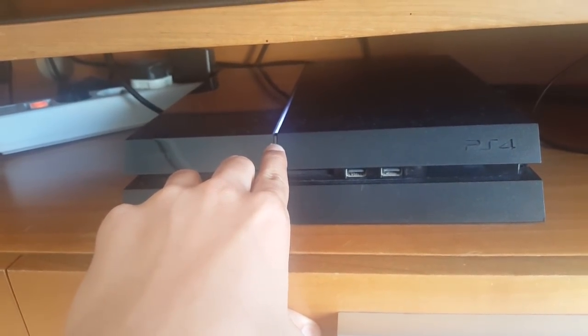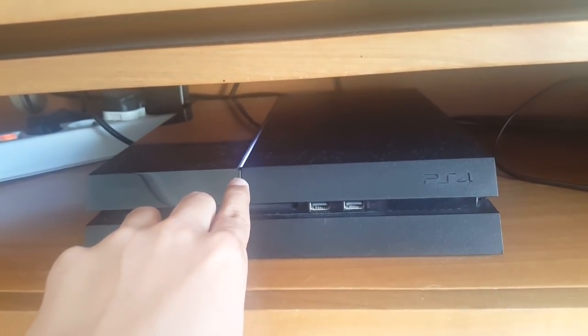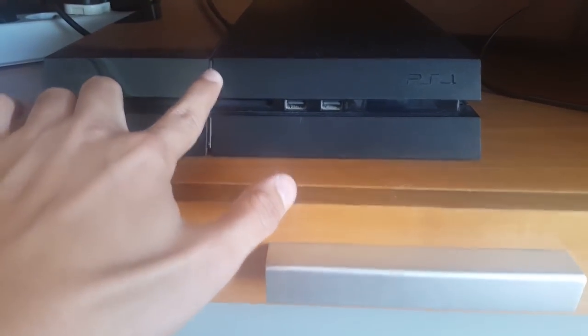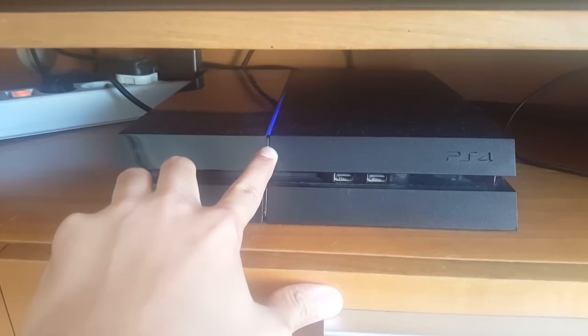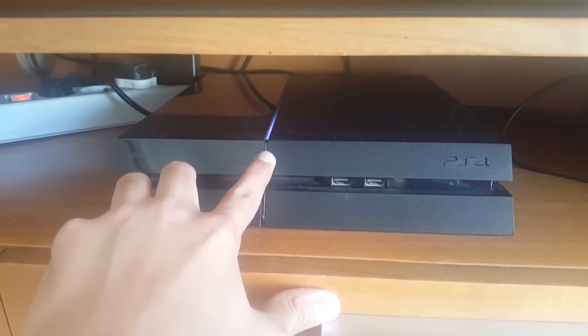We're going to start off by turning the PS4 off as our first step. The first method will be to restart the PS4 from safe mode. To enter safe mode, all you have to do is hold the power button on your PS4 until you hear two beeps — the first beep and then the second beep. Now you know that your PS4 is in safe mode.